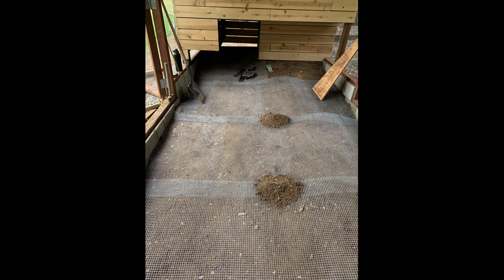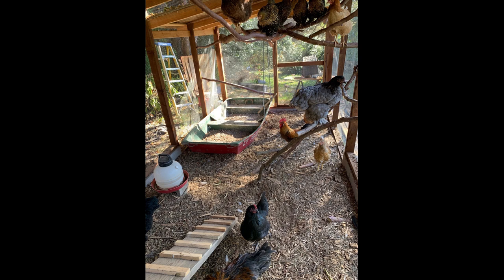Add bedding and perches. Line the floor of the coop with bedding material like straw or wood shavings. Add perches for the chickens to roost on at night.